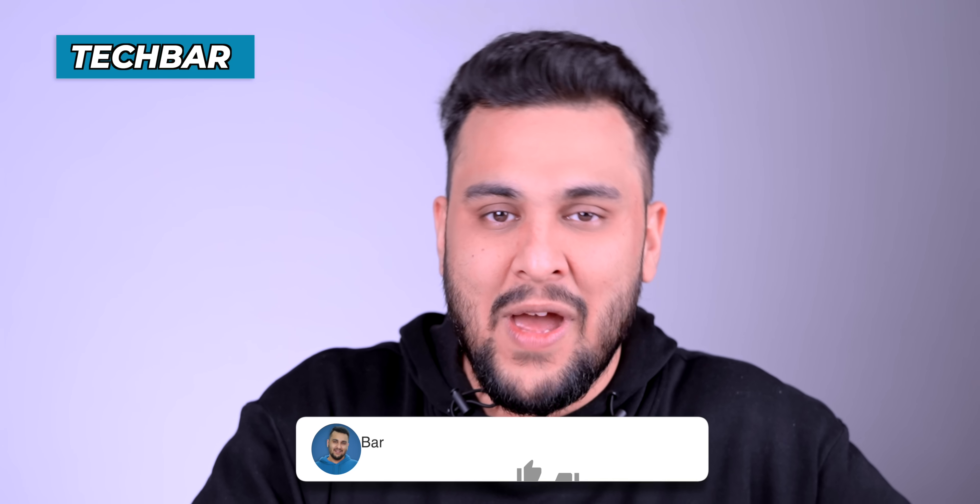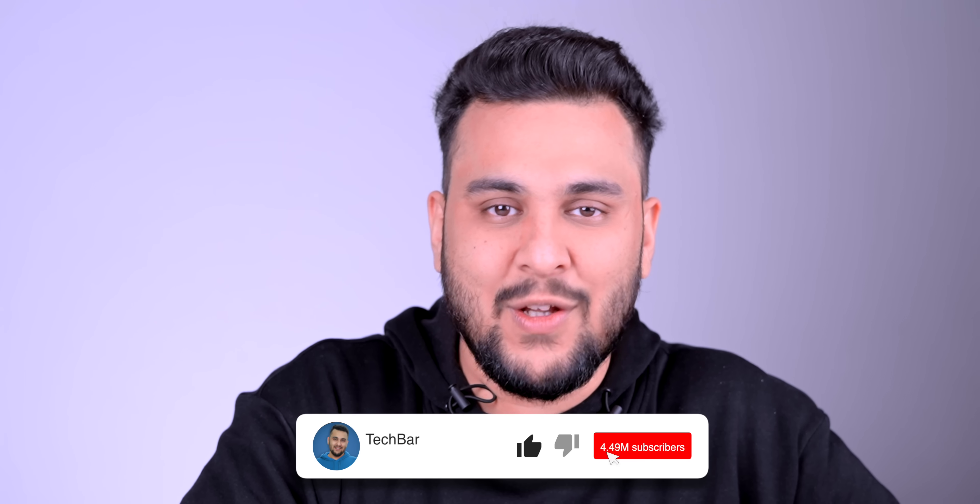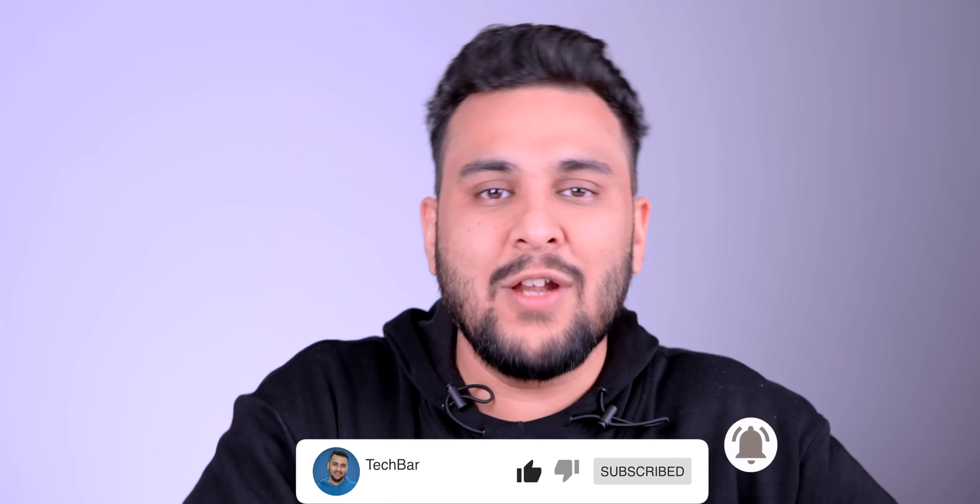I'll tell you exactly all the things. First of all, my name is Sanchet. If you're a tech enthusiast and want a better tech experience, click on the subscribe button and click on the bell icon.